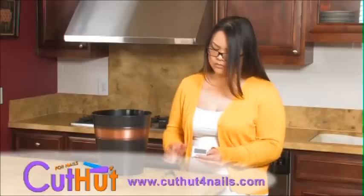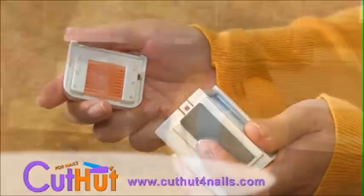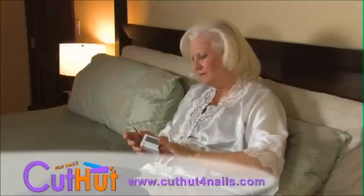The Cut Hut is a specially designed product specifically for assisting in all your nail grooming needs. Not only will it catch your nail trimming waste, but it also has an easily detachable opening in order to properly dispose of all those nail trimmings. Along with that magnifier, a light is incorporated into the Cut Hut for better lighting when trimming your nails.